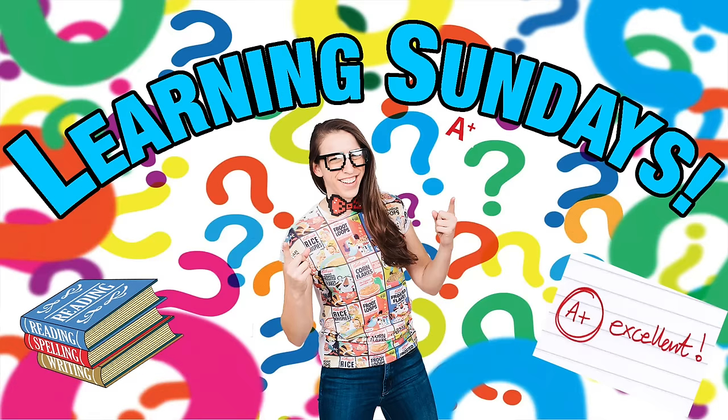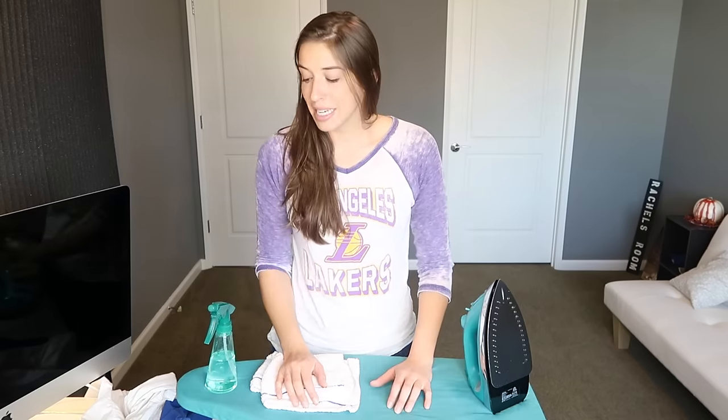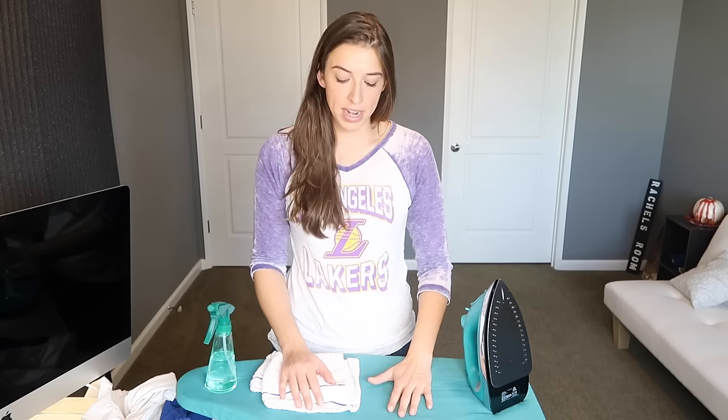Hey everybody! Welcome to Learning Sunday, where every Sunday we learn something together. I asked you guys on Twitter what you wanted to learn this week, and you guys said how to iron. Now, I don't iron often, but I know how to iron because it's pretty simple. All you really need to know is the type of fabric you're ironing — that's basically all it comes down to. So are you ready to learn together? Let's begin!